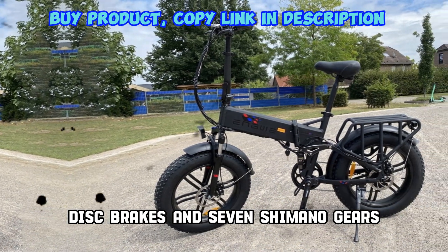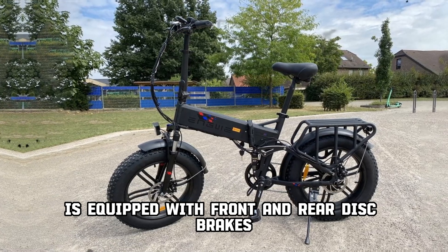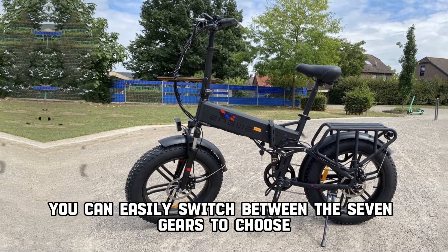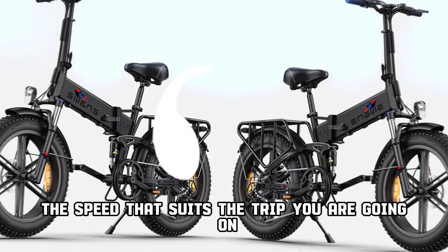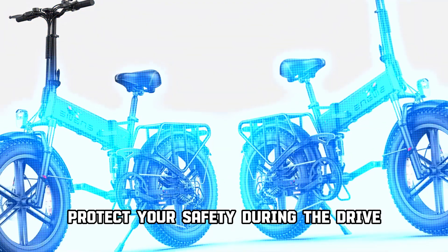The folding fat bike from NGUI is equipped with front and rear disc brakes and seven gears from Shimano. You can easily switch between the seven gears to choose the speed that suits the trip you are going on. Perfect brakes fully protect your safety during the drive.